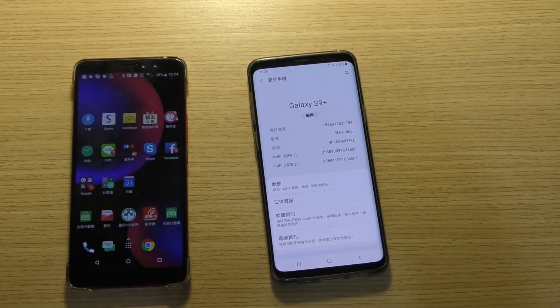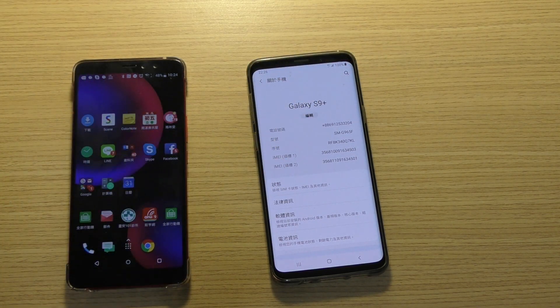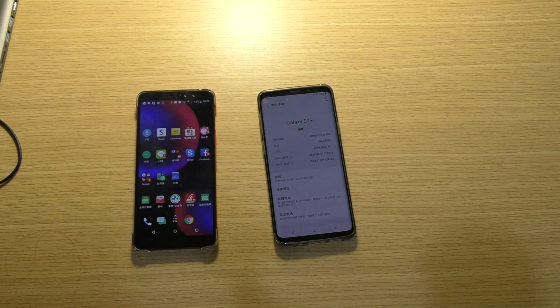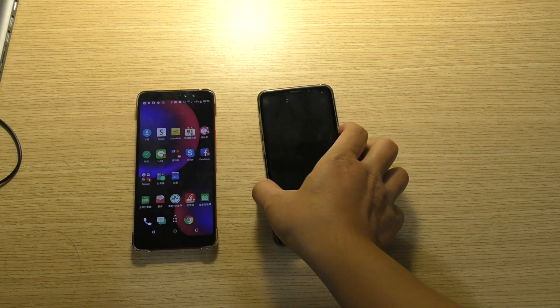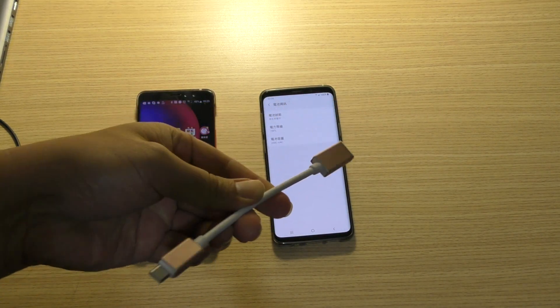I will test the Type C OTG cable with the Samsung S9. I found that the Type C OTG could not work with the Samsung S9 or Note 8. I will show how to do it. For example, this is the Type C OTG.